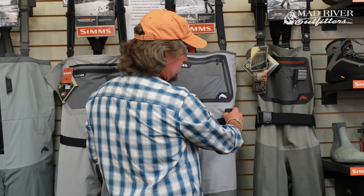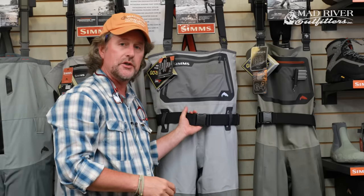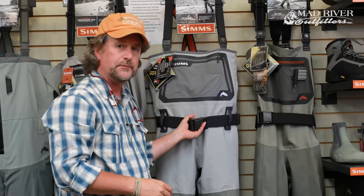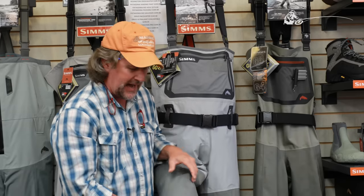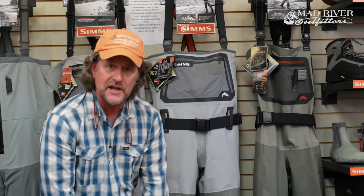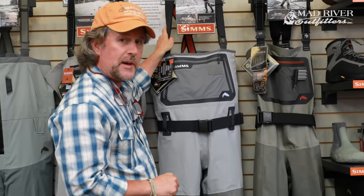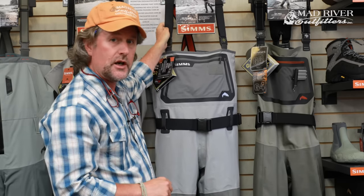There are low-profile belt loops, which are really nice, and it comes with a two-inch stretch wading belt. You also have the patented front and back leg seams. Instead of having the seams on the sides like a pair of pants, this keeps them from wearing where you get a lot of abrasion and from rubbing on the insides where your legs come together — really smart design.